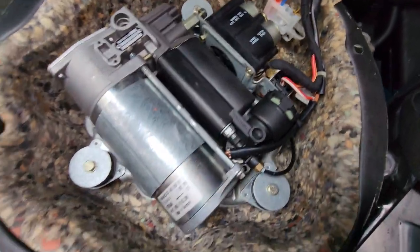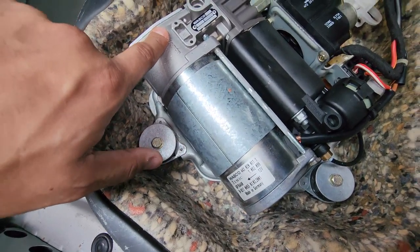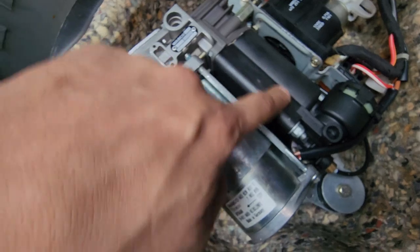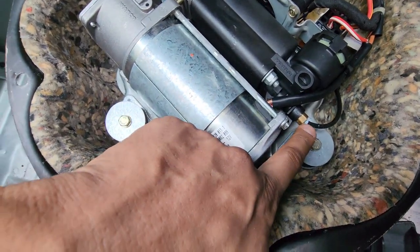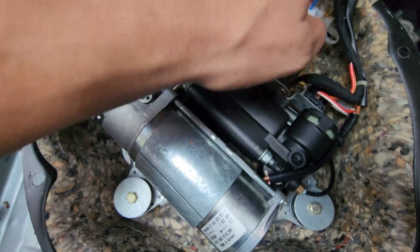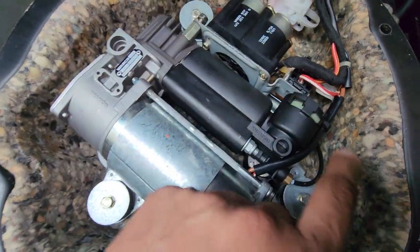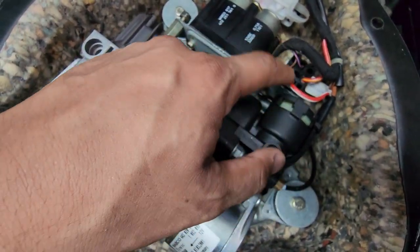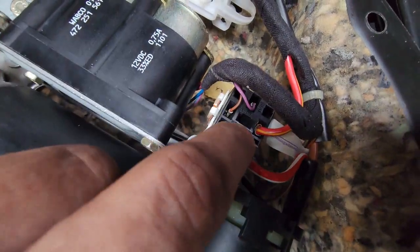So here we have the compressor: the motor, piston, the de-moisturizing chamber, and then the main air goes out here. It's controlled by these two valves distributing to both sides. Now what you want to do to switch it on — we've got these two thick wires here, red and white, red and yellow — so we want to bypass these.